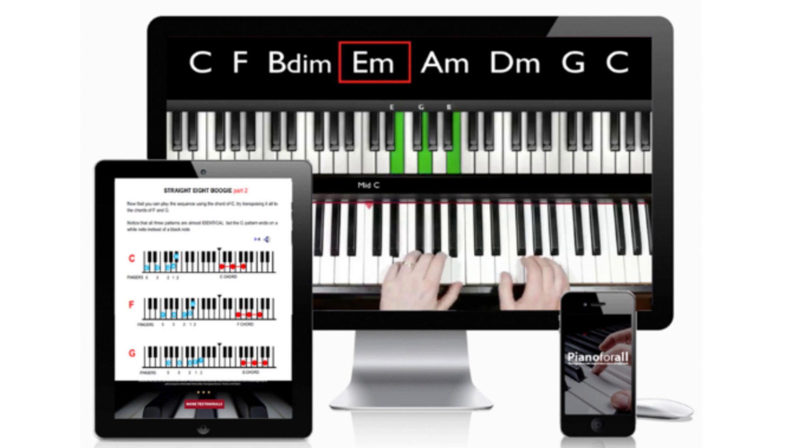Developed by professional pianist Robin Hall, the Piano for All course was first introduced in 2006. It received a major update and modernization in 2013 and then again in 2020. During those 15 years, Piano for All has been sold to hundreds of thousands of students all around the world.